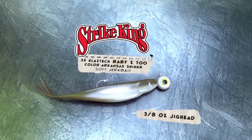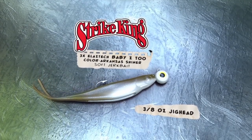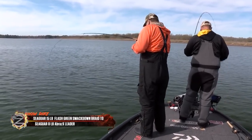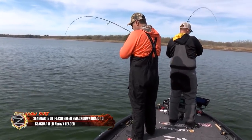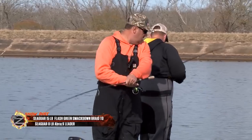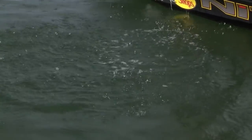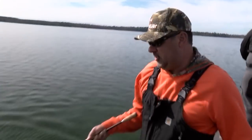It's called a Damiki rig. Basically it's been around for a century — it's a little jig head with a minnow, really. The entire rig is very simple. I'm using a Daiwa drop shot rod, 15 pound Seaguar braid to an 8 pound Brazex leader.